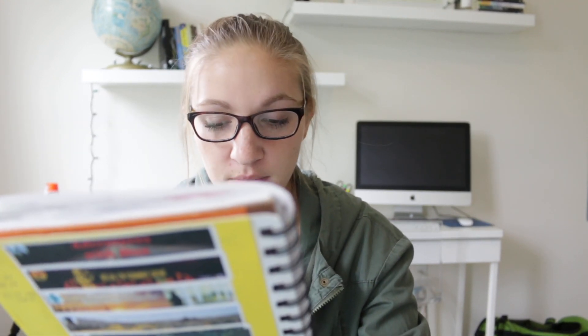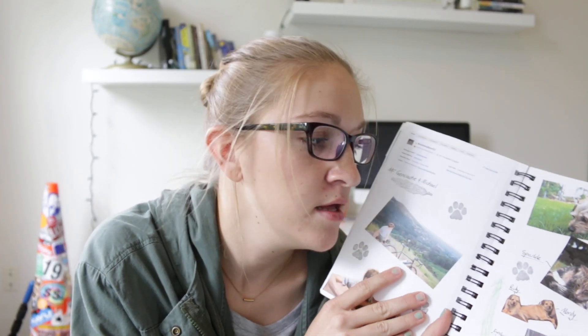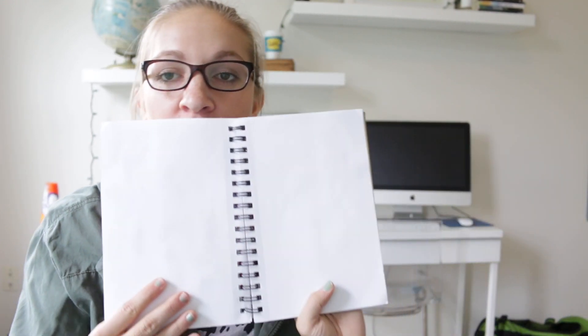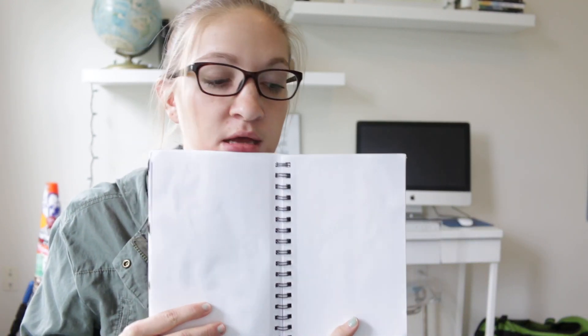Number five: let me know if anything happens to the book — of course. This was the last person it was with: Bushwalker 53, all the way from Australia. And look at that blank page for me, and I have no idea what I'm going to do.